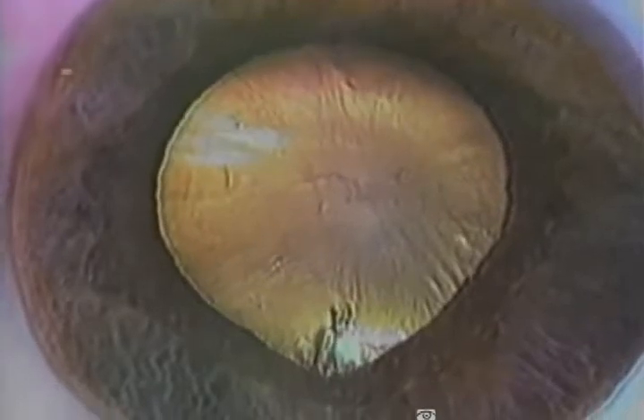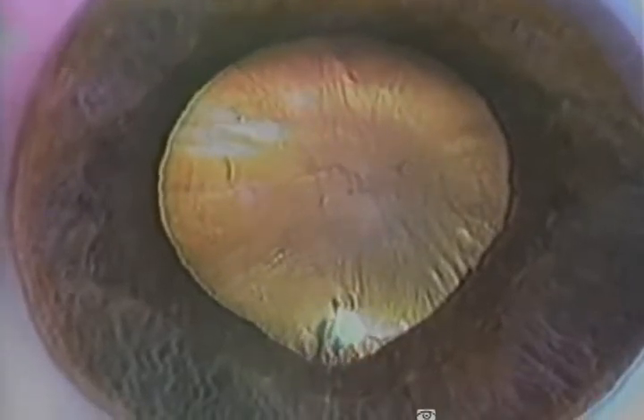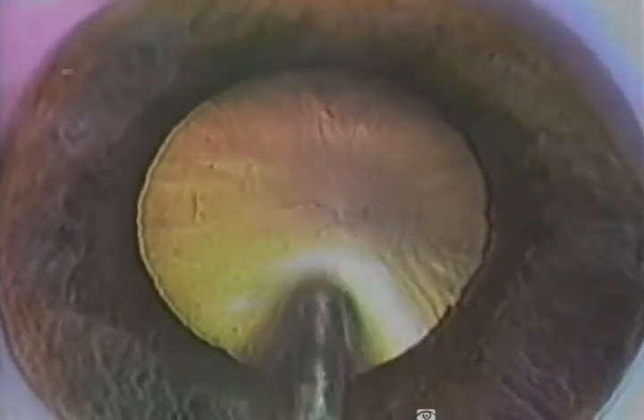A viscoelastic is injected to separate the cortical fibers. The silica quartz optical fiber is introduced and directed towards the lens nucleus. Excimer laser radiation is transmitted via the fiber into the lens nucleus, resulting in FACO ablation.